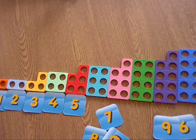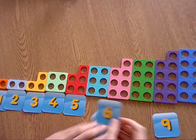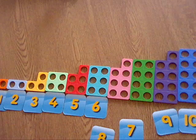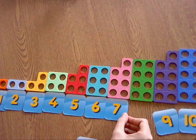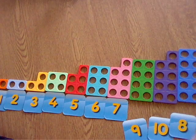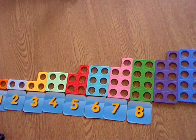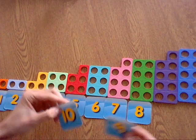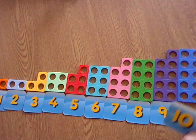Then we need a number 6 — where's my 6? There it is, 6. Then we need a 7 — can anyone see a 7? There we go, number 7. Next we need an 8 — where is it? Here it is, number 8. Then we've got 2 more left: a number 9 and a number 10. Here's our number 9, and last but not least, our number 10.